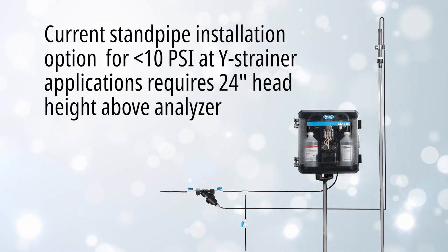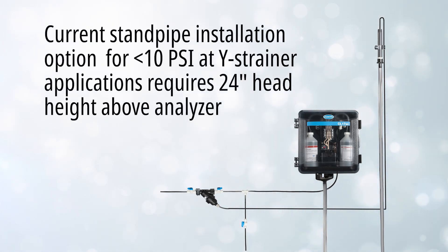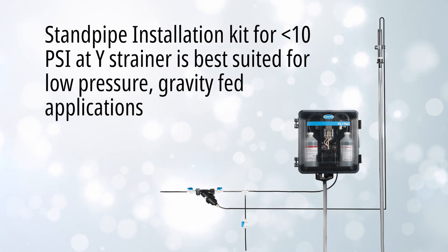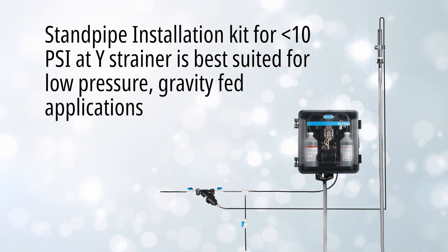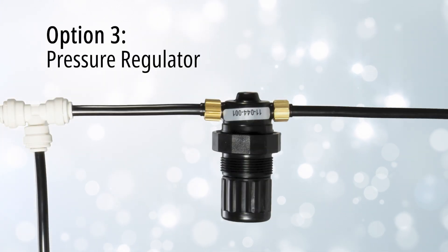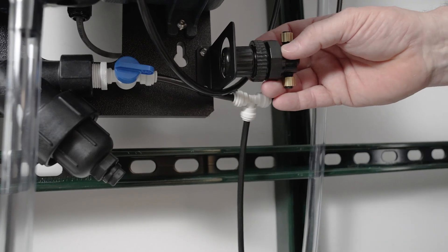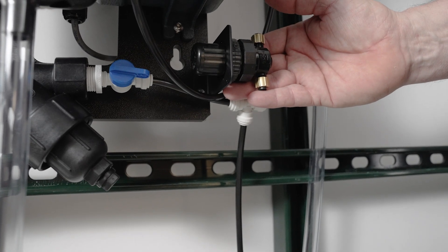With the current standpipe offering, the kit does require 24 inches height above the analyzer and is excellent in lower pressure, gravity-fed applications of less than 10 psi. Finally, our pressure regulator option is a compact solution, not taking up a lot of space or a lot of hardware to set up and install.